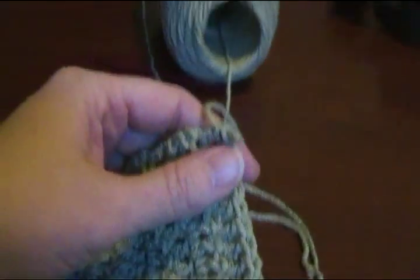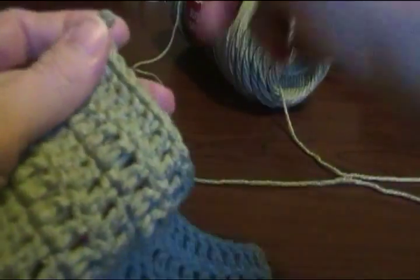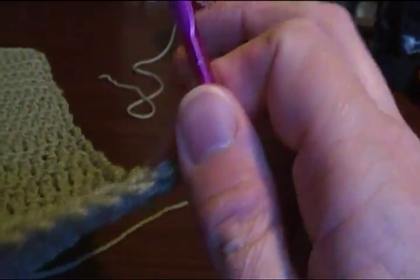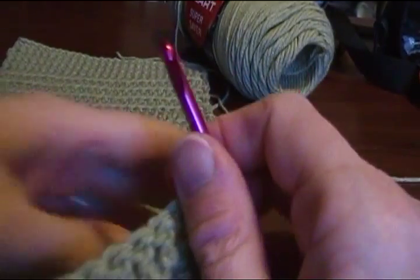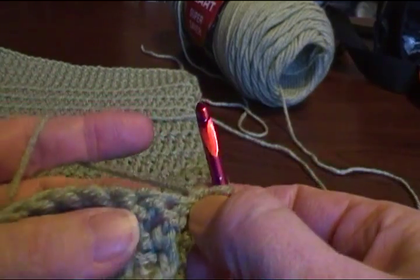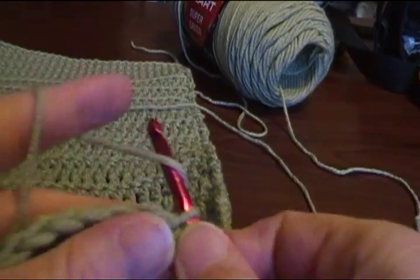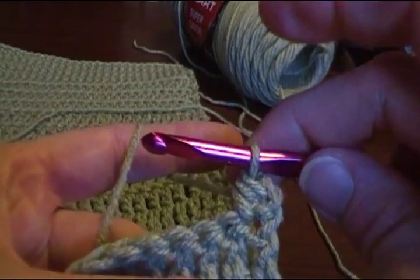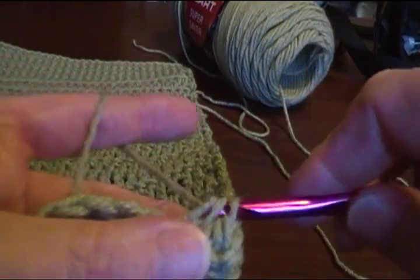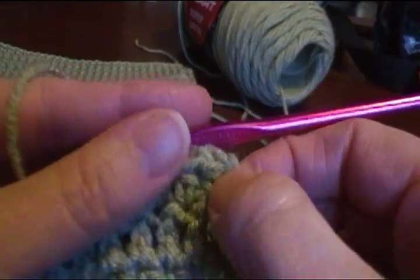The next one is how to do half double crochet without having the holes. That's pretty simple. All you do is you chain one and turn. Remember before we were chaining two. And that first chain, just ignore it and you yarn over. Make your half double crochet in the first stitch. And that's pretty much how you do half double crochets without having that hole in the end.